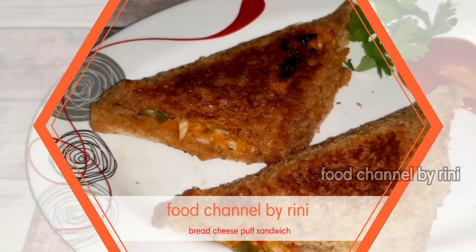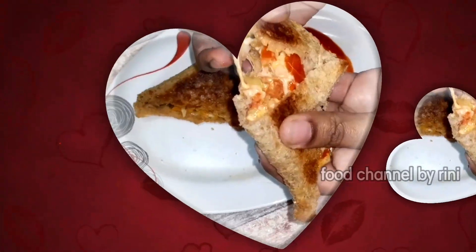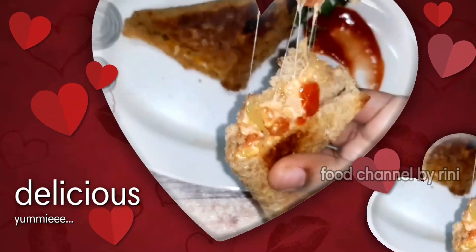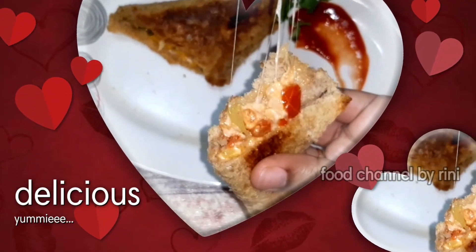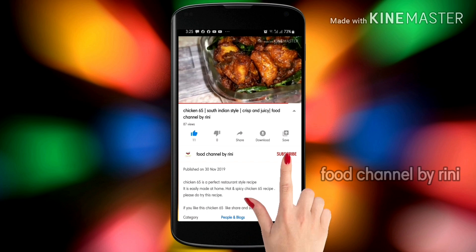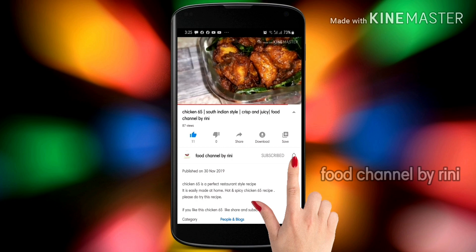Hi friends! Assalamualaikum! Welcome to Food Channel by Rini. In our channel, we will see a sandwich recipe for traditional biryani and sweet. Now, we will see a fast food recipe for our channel. If you want to subscribe to our channel, please click on the bell icon.